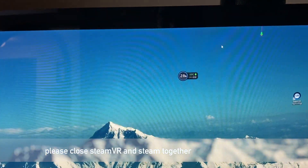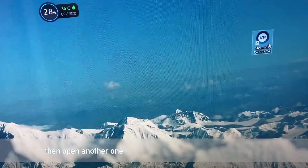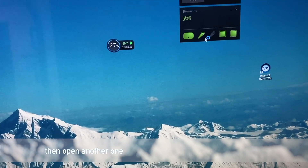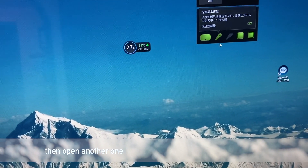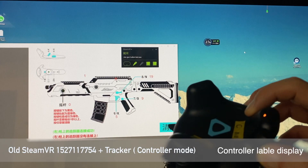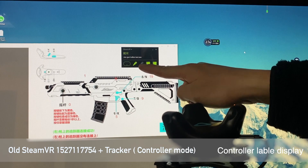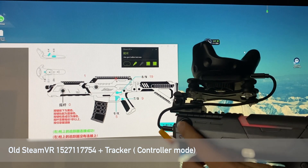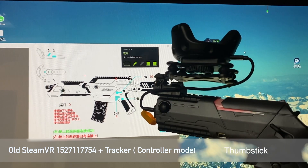I have a shortcut old version of SteamVR here. Now it detects my controller in controller mode. I change it into controller mode and it displays the controller label here. We test the button, and now the thumbstick works okay.